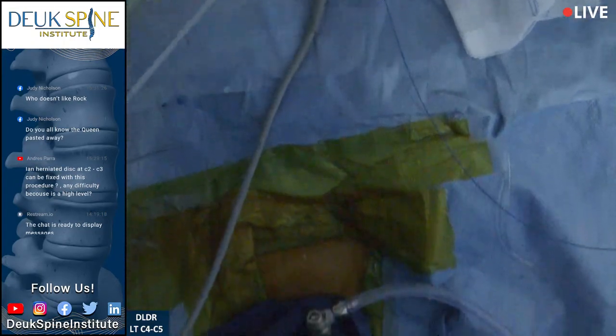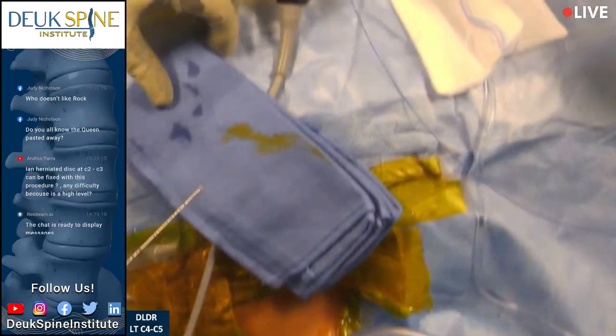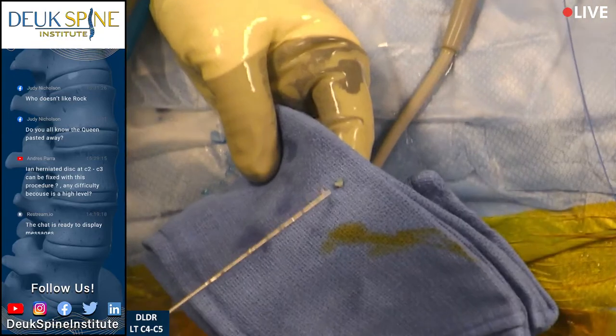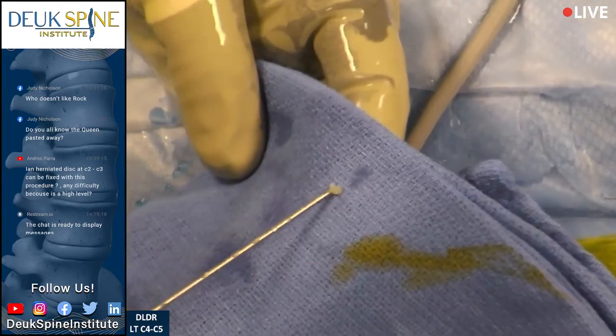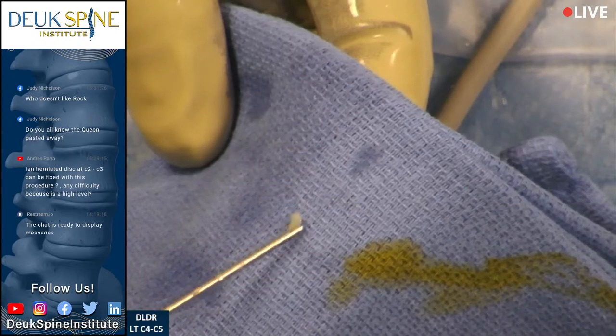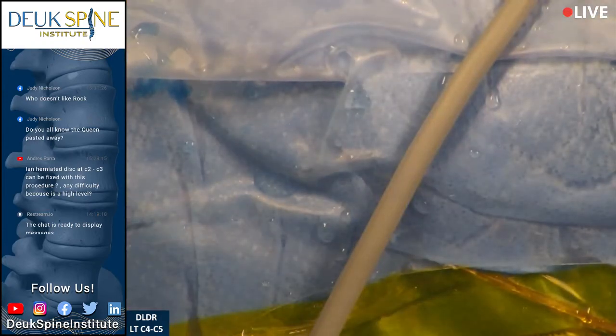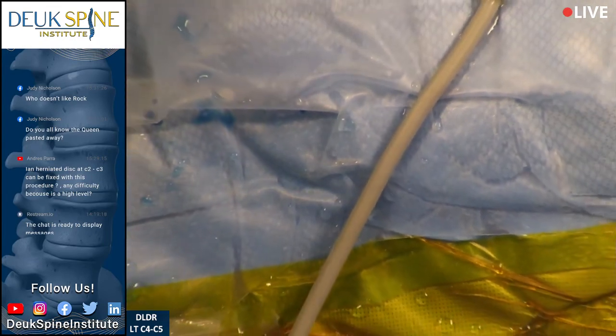No fusion necessary. It's so sad that surgeons are so far behind the times — if they could just do this, it would save people so much pain and suffering. Let's show them the herniation. It's about two millimeters by two millimeters by two millimeters. It's a little hard, so it's not a calcified disc herniation.